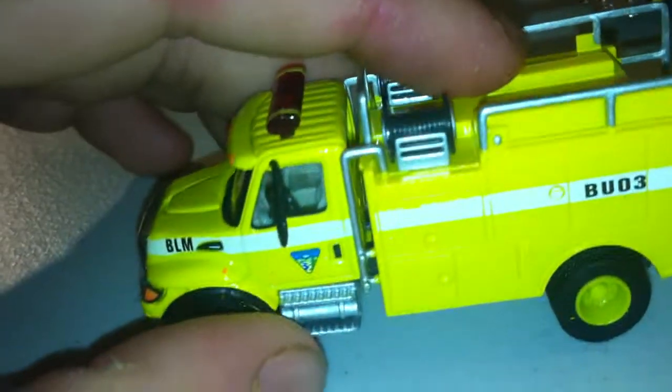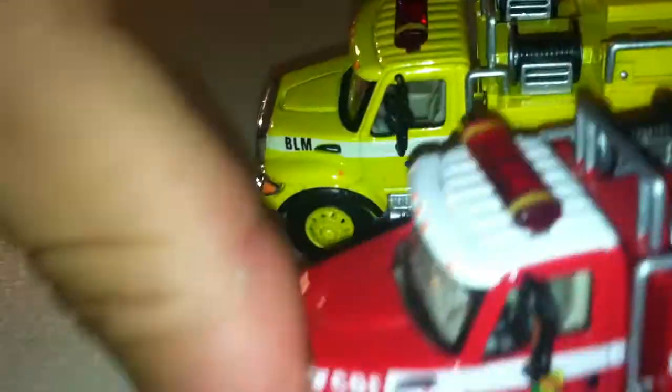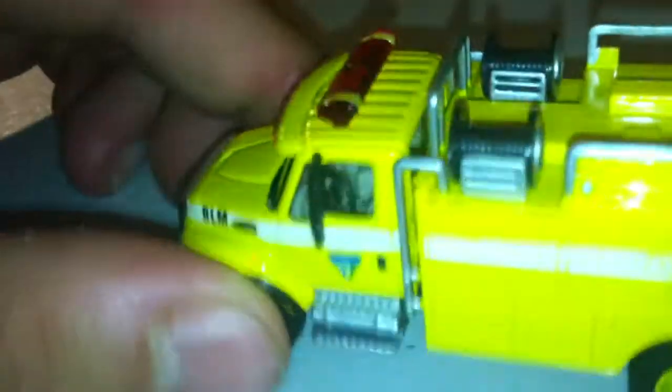I need to bring another brush truck related to my red one. This is my L1, BLM. Also other brush on the back. Also hose line reels on the back.